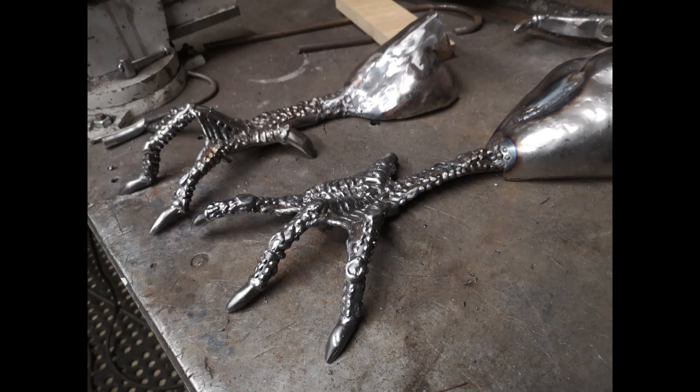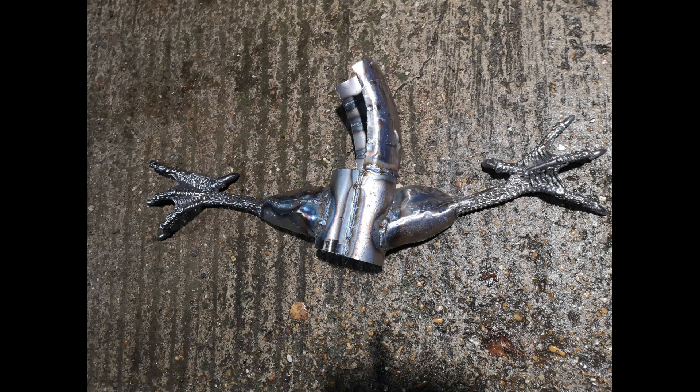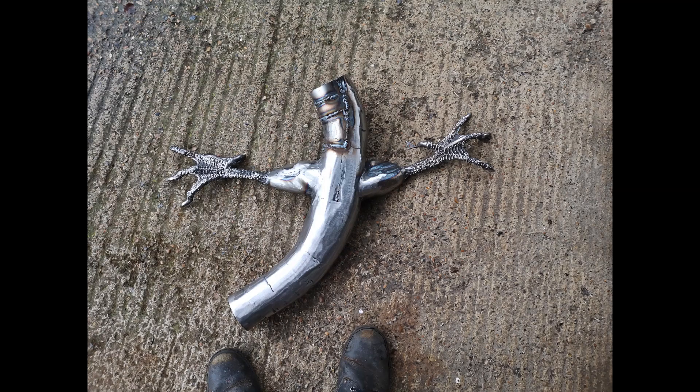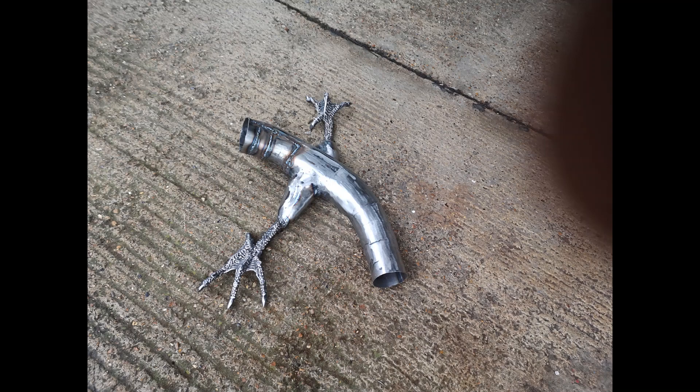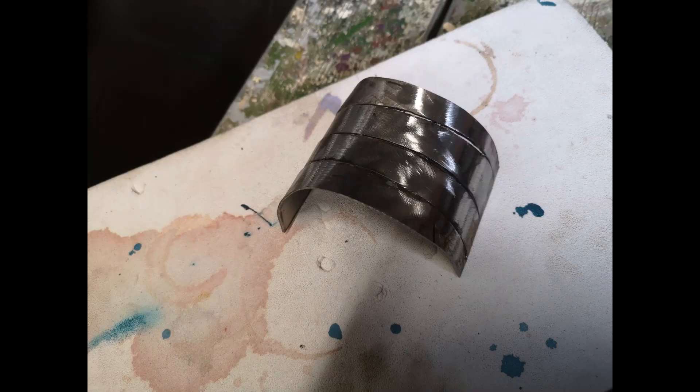I've been assisted by and showing a young lady how to use the studio, the film studio, and do some film editing. It's Bryony — say hello Bryony! Hello! And she's only 10 and she assisted me with this and the music, just to teach her a few things. I'm liking how the claws and legs have worked out.